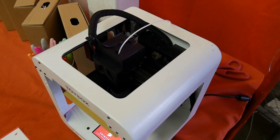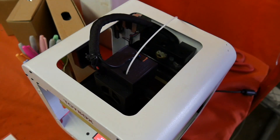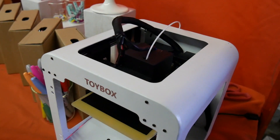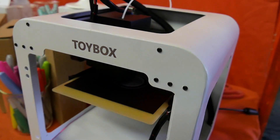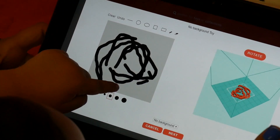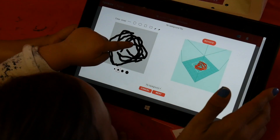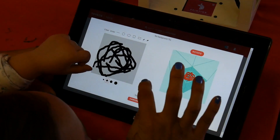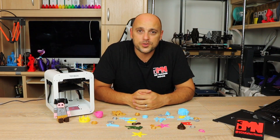Welcome back Makers. A few months ago I went to the Bay Area Maker Faire in San Francisco and while I was there I passed by a booth showcasing 3D printers where kids were actually printing. That got me very intrigued because I have a 7-year-old daughter and I really want her to get into 3D printing. So I spoke to one of the guys at the booth, gave them my contact details, and told them if this ever goes public, please let me know — I'd love to do a review of it.